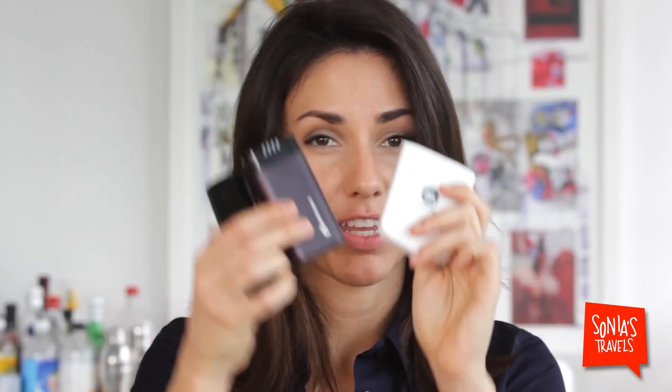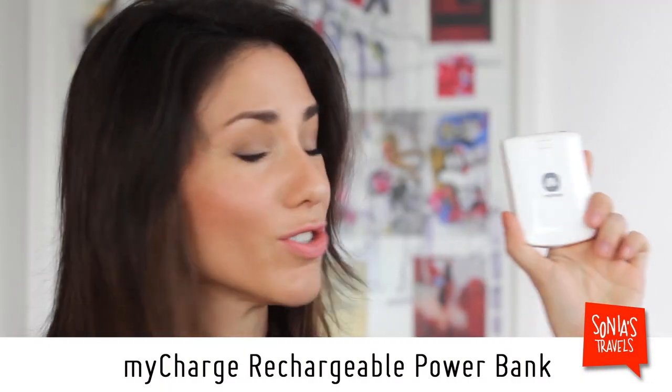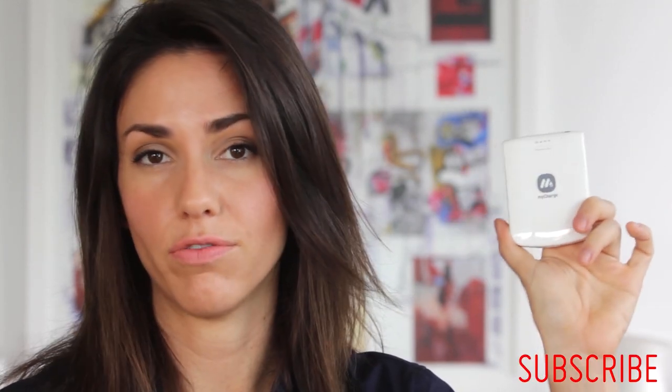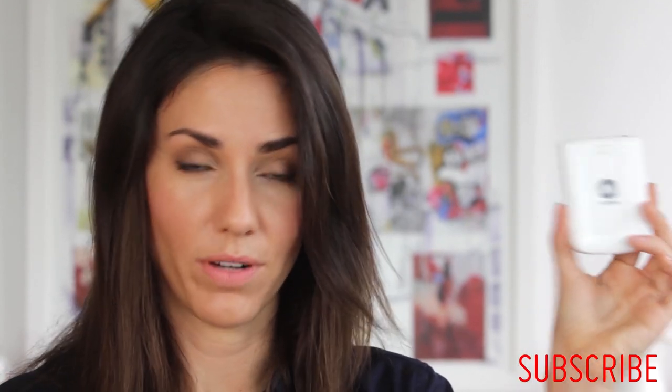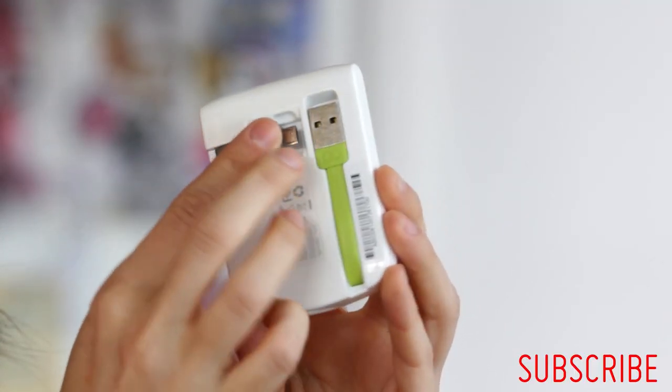The next group comes in different shapes and sizes — not as compact, but some of them have the cables already built in. I'm going to start with this one, which unfortunately is discontinued. You can still find it on Amazon, there are still a few around, and this company makes great chargers with really long-lasting cables. What I like about this one is that it has the cables already in the apparatus, so you don't have to carry cables around.